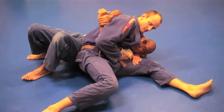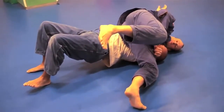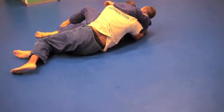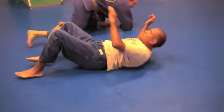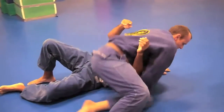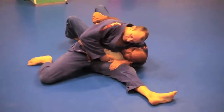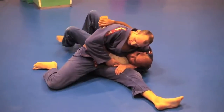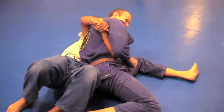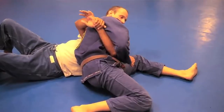Now that I have my hip close to him, I can treat this just like a headlock escape. Bridge to 12 o'clock, put that left shoulder on the ground, and then take my left elbow and pull down. I need to get closer to him. So instead of just moving closer to him and letting him move away, I pull him closer to me and then get my hip close to him. And then I bridge and do all three at the same time.